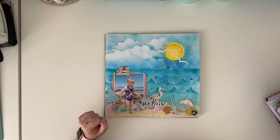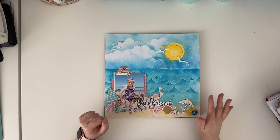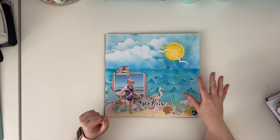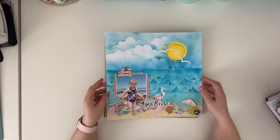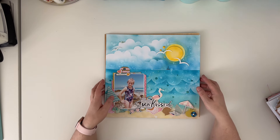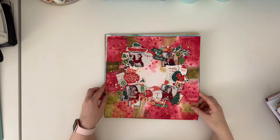Here is the first page of five I made for my Big Picture Classes, and this one was about using distress inks. In this lesson we were focusing on ink blending, so the background I made with ink blending and I only added a picture and some elements on top of it - so a lot of ink blending involved in this page.